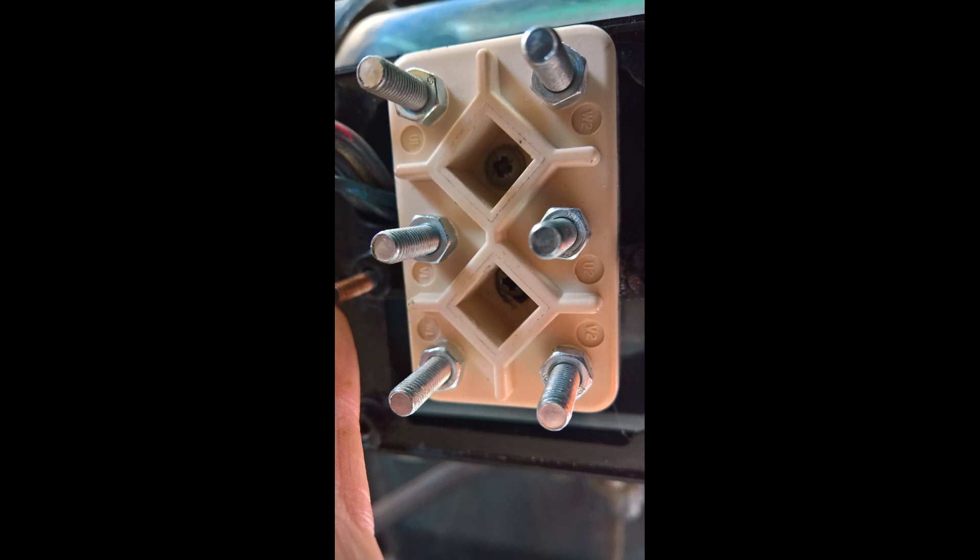Modern motors usually come with this type of terminal block, and by using straps, it's possible to quickly convert the motor from star to delta or vice versa, just by changing the direction of the straps. So I took the opportunity to fit one of these.